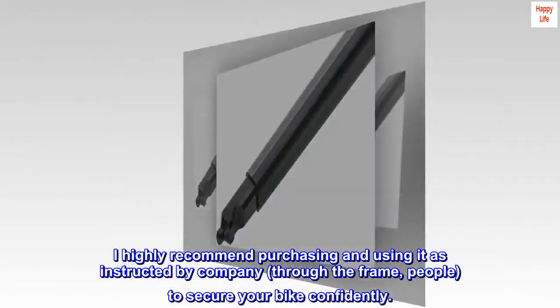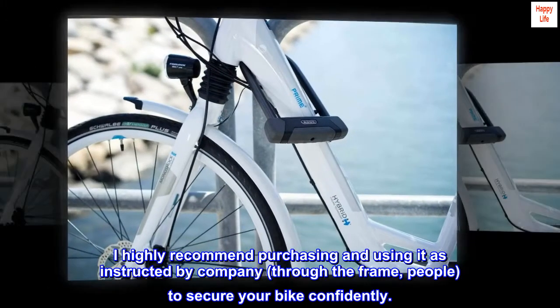I highly recommend purchasing and using it as instructed by the company — through the frame, people — to secure your bike confidently.